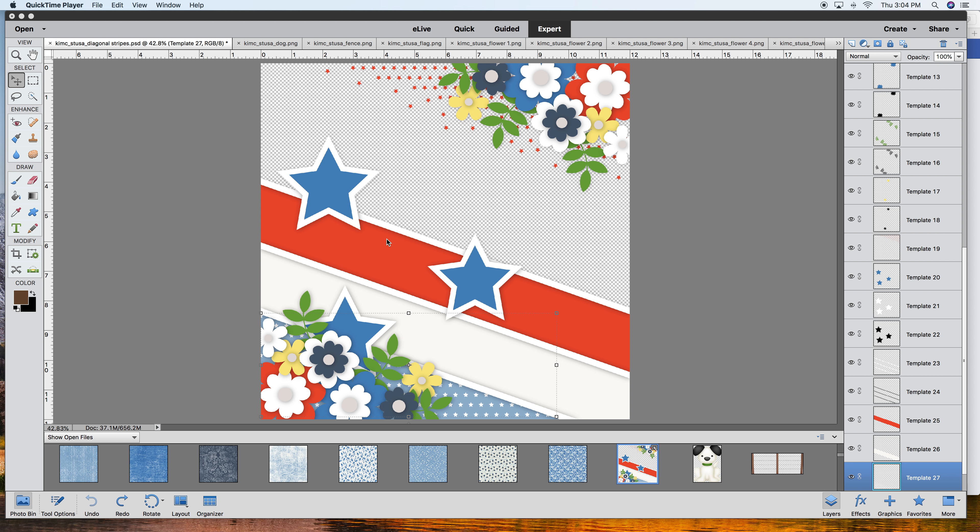Let me show you how I'm going to change this one up. I took a look and saw that the stars are separate from the paper, and I don't want those stars. So I'm just going to left-click and then use the delete button, or you can right-click and choose delete as well. I also don't want these stars - they take up the whole page, making it difficult to place a large picture.